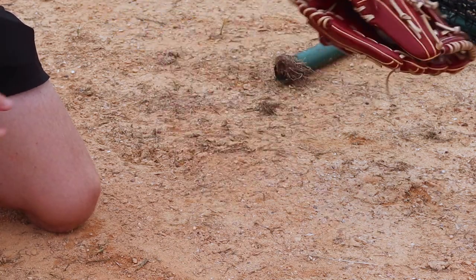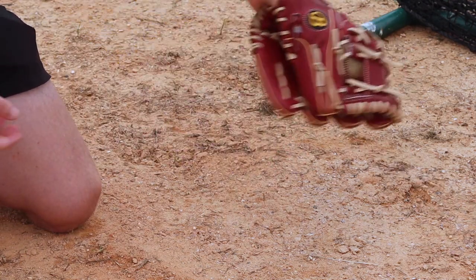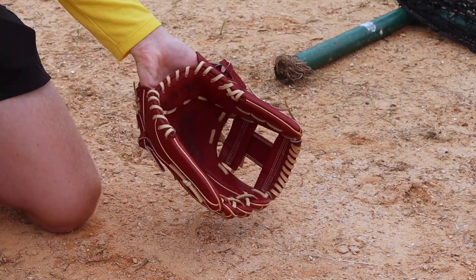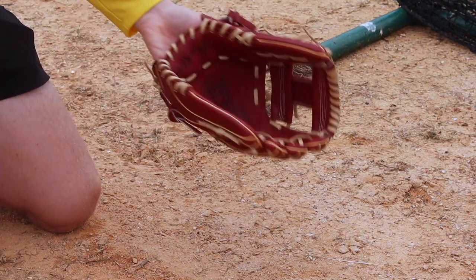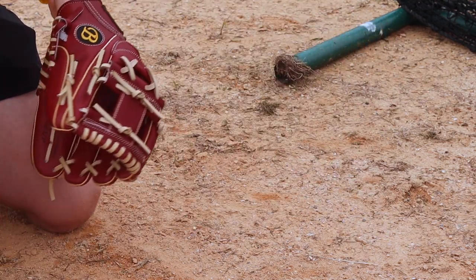It's more like the gloves a lot of Asian countries that play baseball use — a little wider and shallower, like Japan and Korea for example. But it's kind of just personal preference. So if you like something with a really shallow pocket but still want some length, this can be a pattern that really works for you.